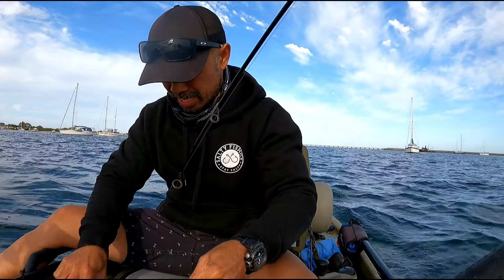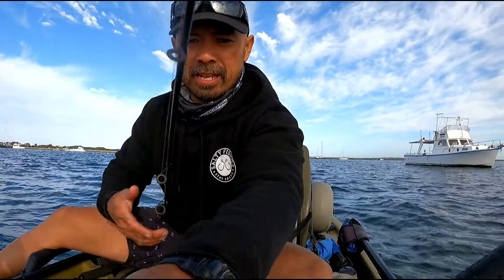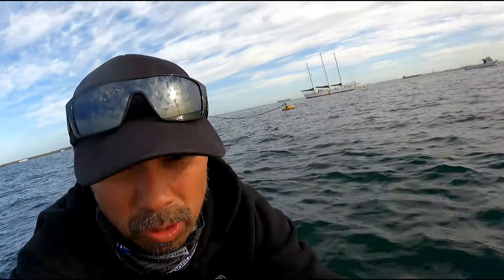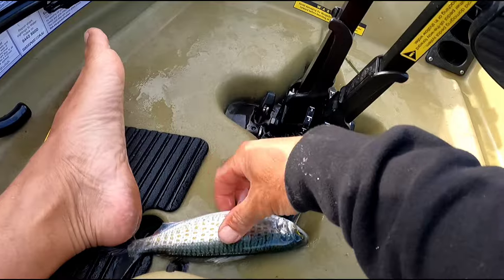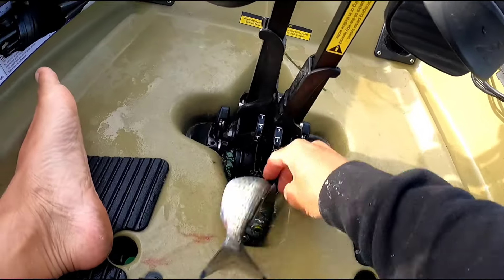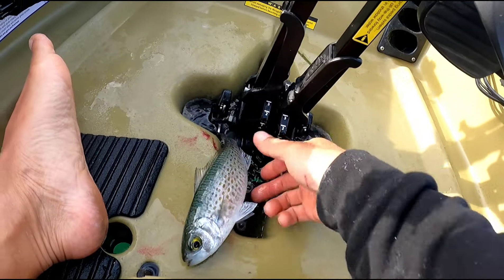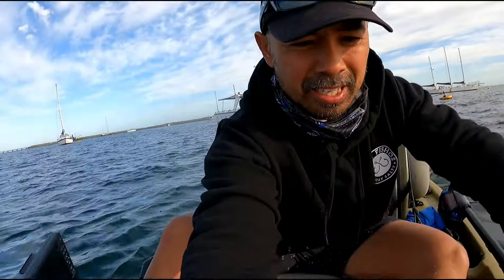I'm just really cautious with these barbs — I've been done before on the finger. Look at this guys — so I've got a herring down here. Spiny buggers, can't even grab him. And I've got my skippy down here. The sounder was alive, full of fish.